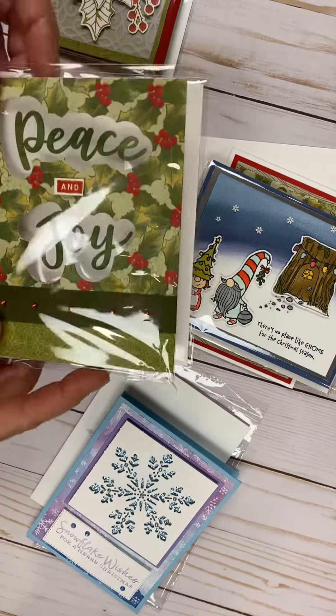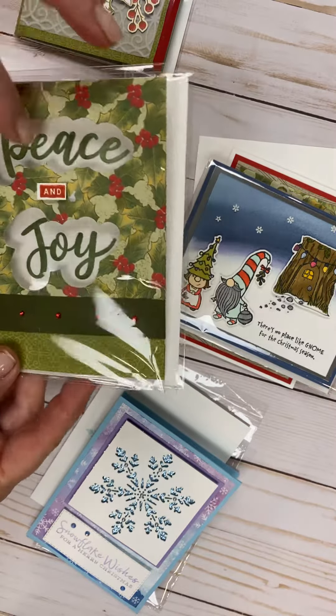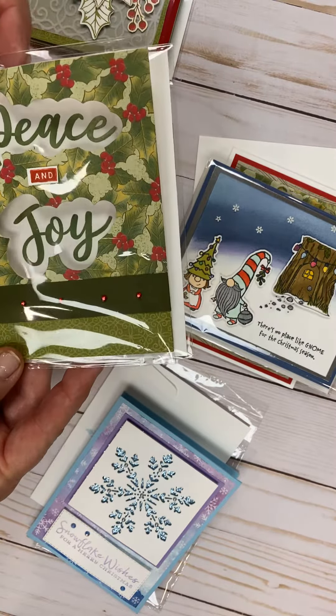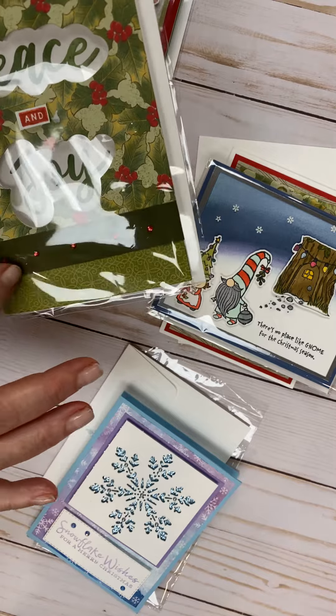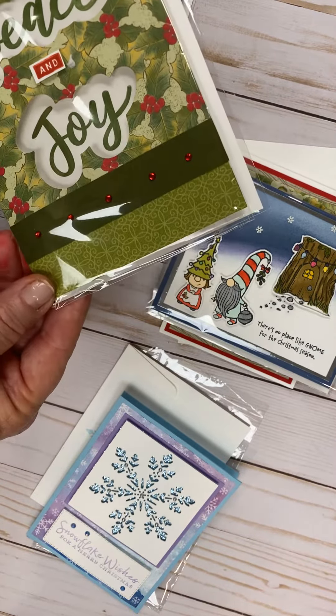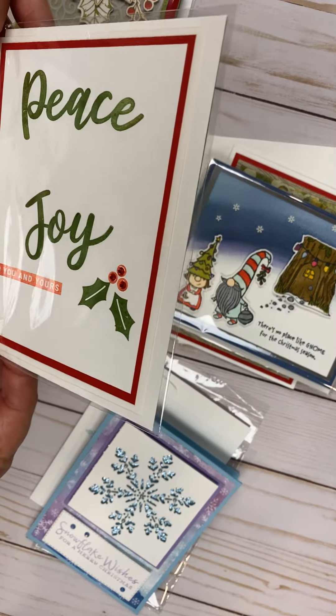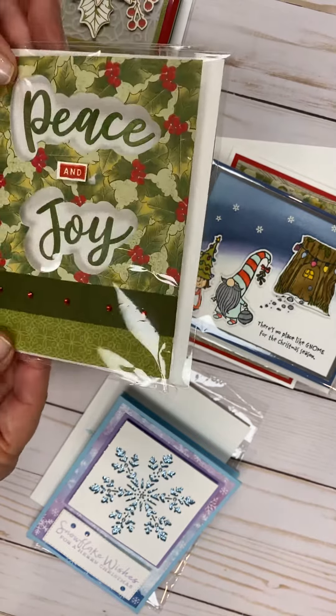This is from the Cherish the Season — the Peace and Joy. I love how this is cut out, and this green, the mossy green, almost looks like it's a velvet piece. So that's Peace and Joy, and it says "to you and yours."